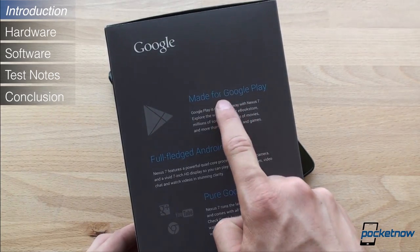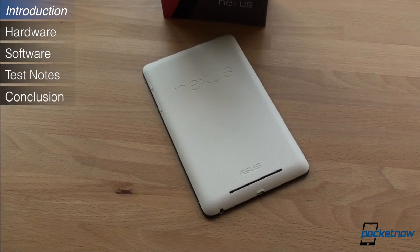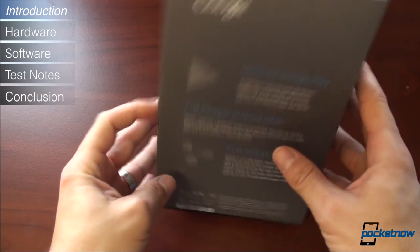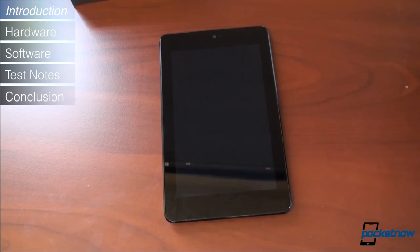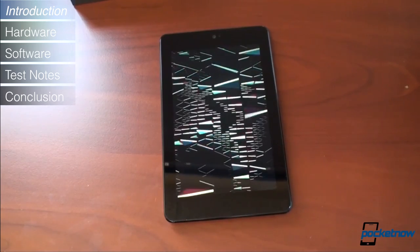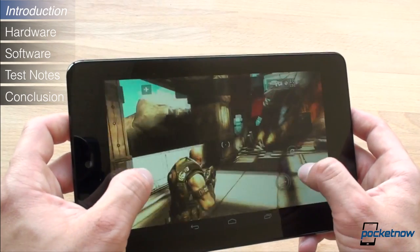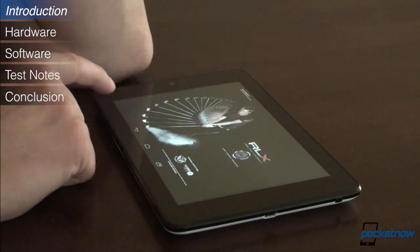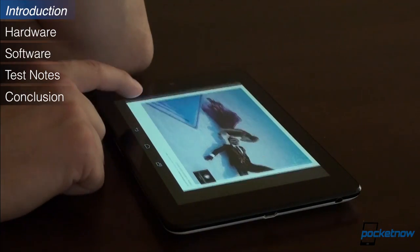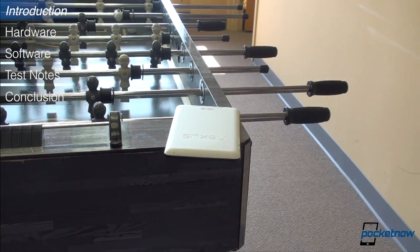It says it right on the box — this tablet is made for Google Play. But really, the Nexus 7 is made for two groups of people. First, it's made for what we call the granny group: people that want things to be simple and easy with a great out-of-box experience. The second group is the power user — those that want to customize every aspect of their device, have the fastest software possible, and be able to upgrade with third-party tweaks, mods, and ROMs. Whether you're in the first or second group, the Nexus 7's price tag of $199 or $249 is extremely attractive. Our review will mostly target the power user.